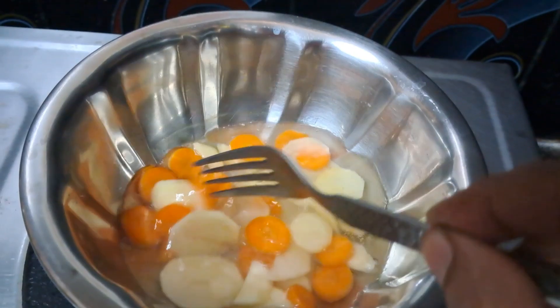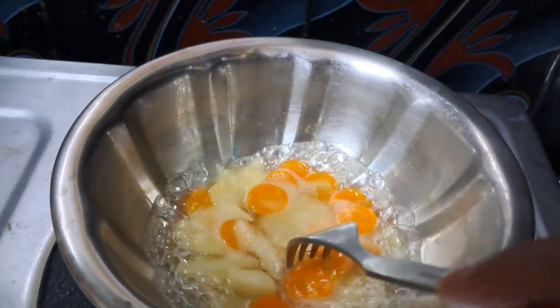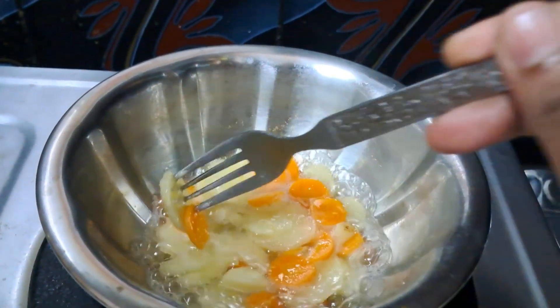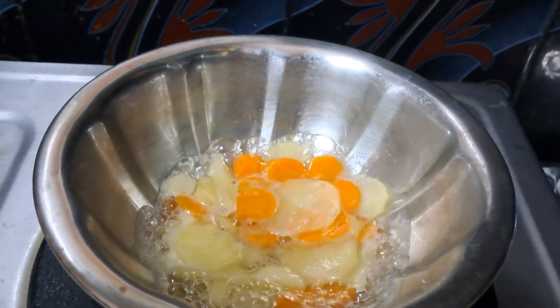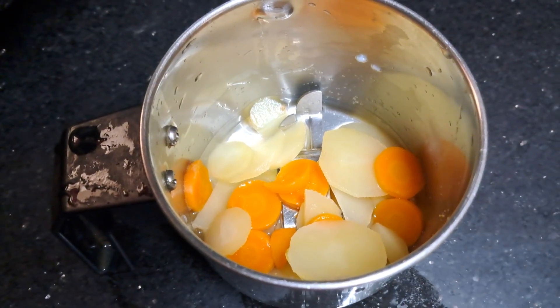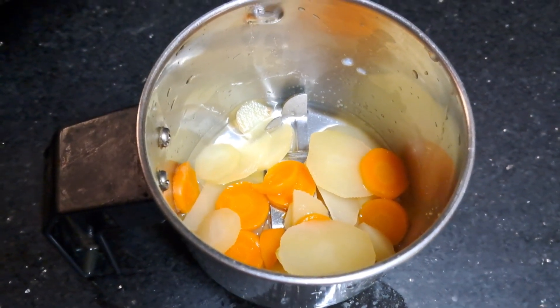The carrots will increase skin color and vitamin C. It is very useful for you to eat the carrot. The carrot puree is very useful. I cooked it in the mixer jar and blended it as a puree. You can taste it.